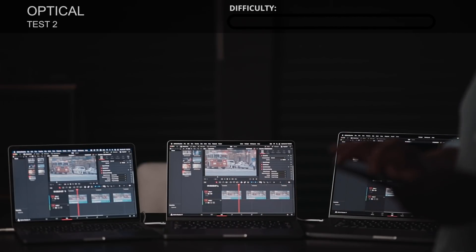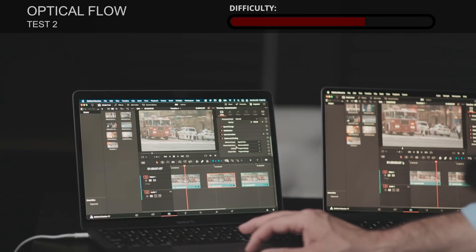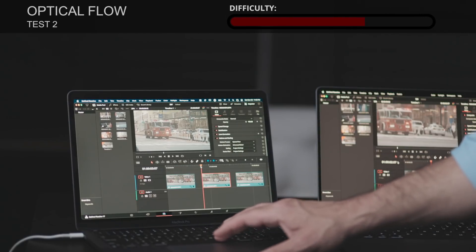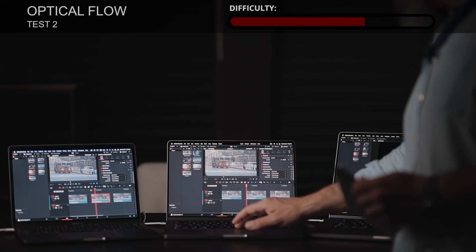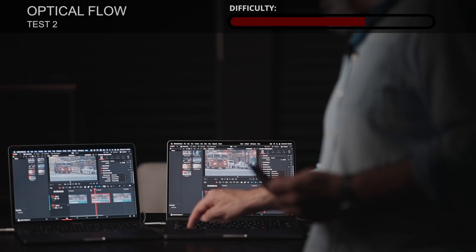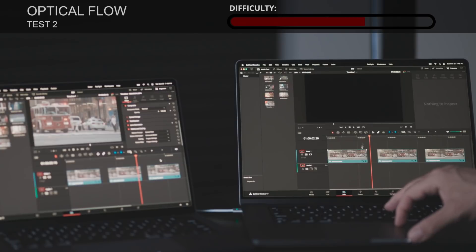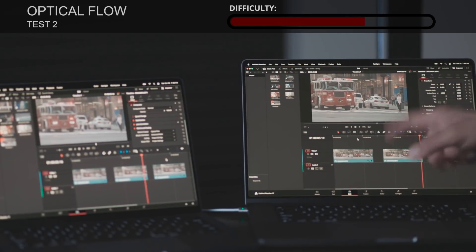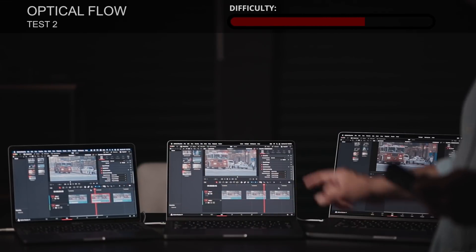Now we move to the second clip. The only change is that the motion estimation method was switched to Enhanced Better, which is harder to play. Last year's model cannot play it back in real time. This year's base model also cannot play it back in real time. Moving to the top-end model from this year — and again it cannot play it back in real time. So only the Standard Faster clip can be played by the new models; neither old nor new models can play Enhanced Better in real time.